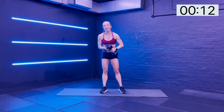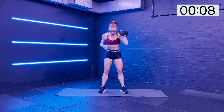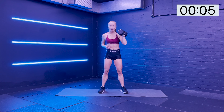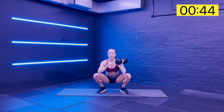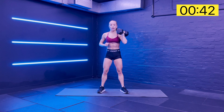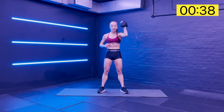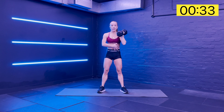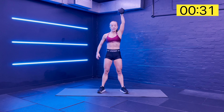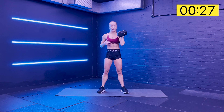Coming into that squat and overhead press. Rack it up on that left shoulder. Take your feet out to that squat position. Take it down slowly, keep that chest up high. Squeeze up and press overhead. We're really thinking about the core, minimizing any rotation - ideally no rotation at all.